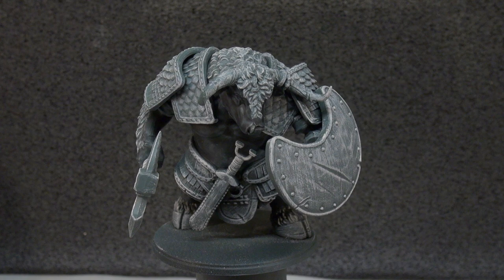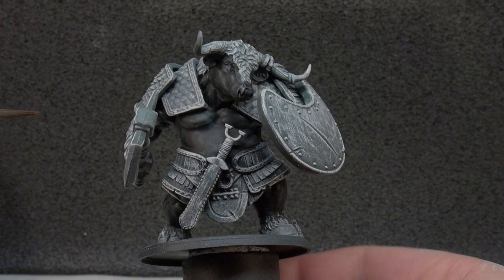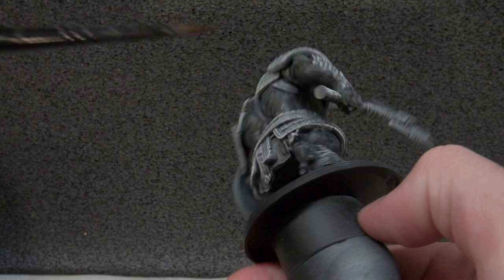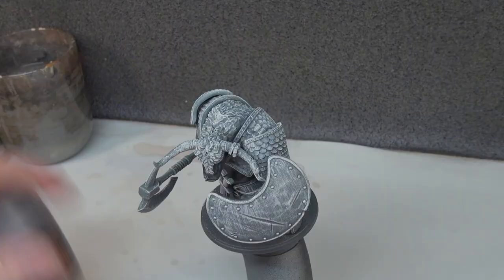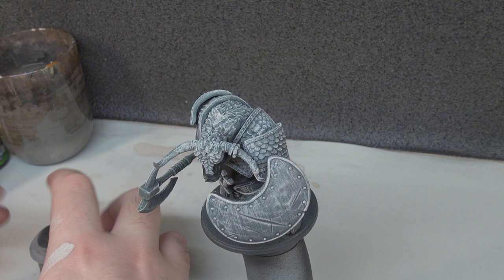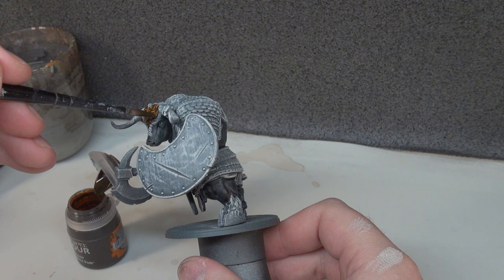With the Black Templar now dry, we move on to our browns. We're using Gorgranta Fur, which will encompass the fur the Minotaur has plus the leather details. There are some bits and pieces here that will be done in brown. Gorgranta Fur is just a nice colour for that, so like every other contrast paint we're going to apply it fairly heavily and just let it colour everything in.